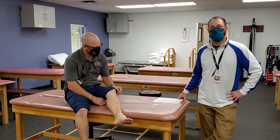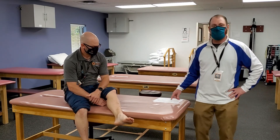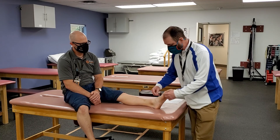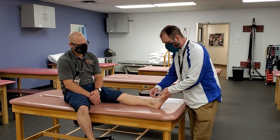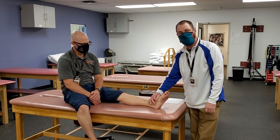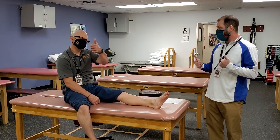For ankle evaluation you should also review girth measurements. You can go straight around the malleoli, or if you're doing a figure-eight, remember you start over near the navicular, go down and around and behind, and back down to the medial side to get your figure-of-eight measurement. I think that's it for now.